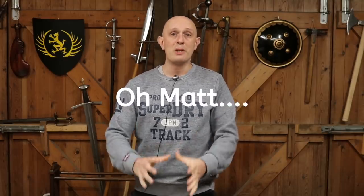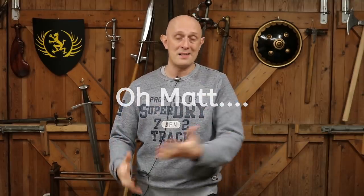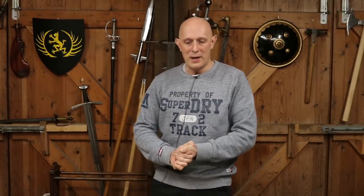Hey folks, Matt Easton here, Schola Gladiatoria. This is going to be a genuinely quite brief video. This is a video for the antique sword aficionados out there — 19th century military swords. I haven't been doing much on that recently, but I've just acquired a very interesting sword and I thought I'd show it to you.